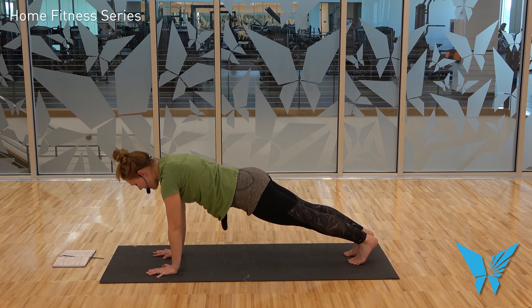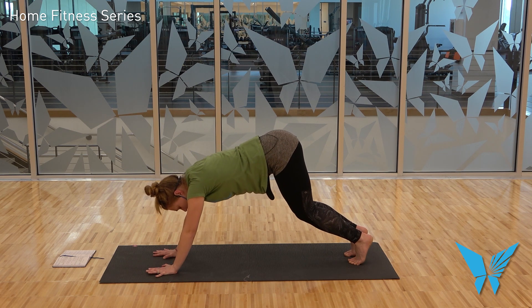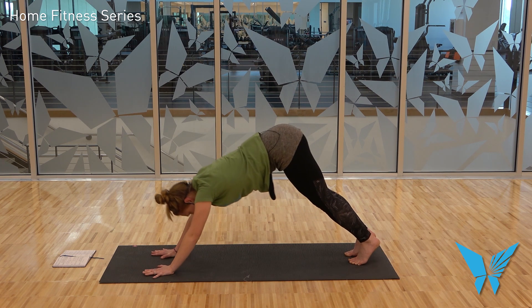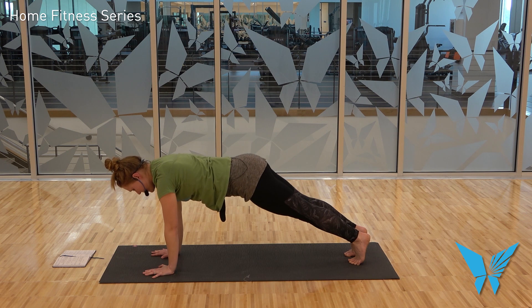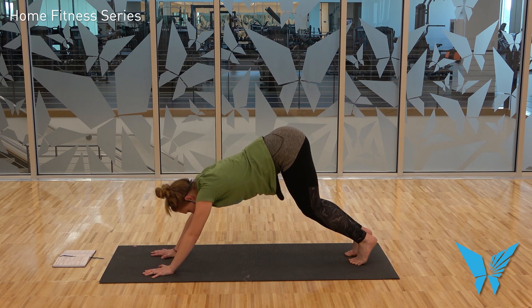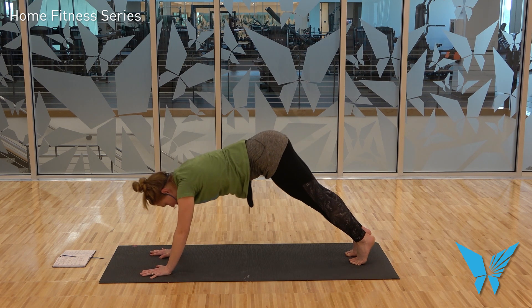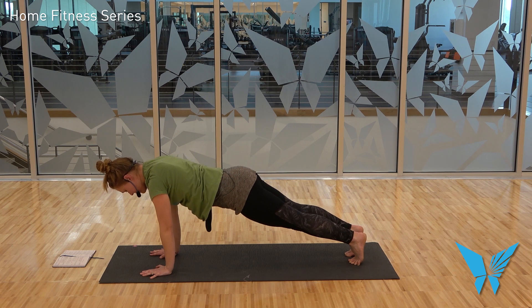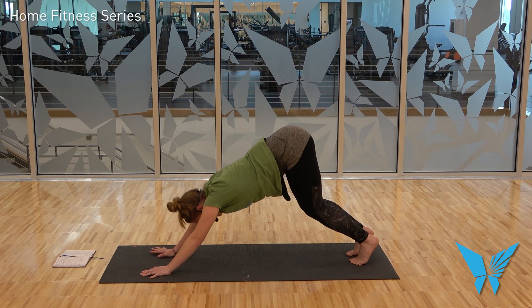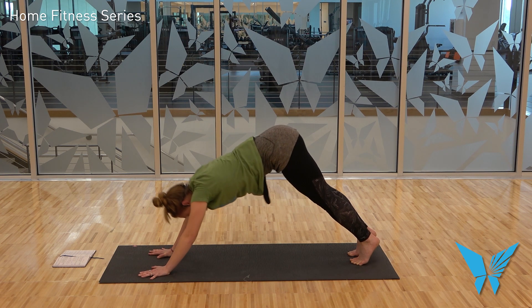Here we go — the same down dog drill. On an exhale, begin to lift your hips up and back, bend the knees, press the torso back. Butt print on the back wall, then lean forward and come to your plank. Begin to shift the hips up and back, bend the knees, press your torso back. Come back to plank. Let's do it one last time — lift the hips up, shift them back, bend the knees, then press the torso back. Come back to plank.